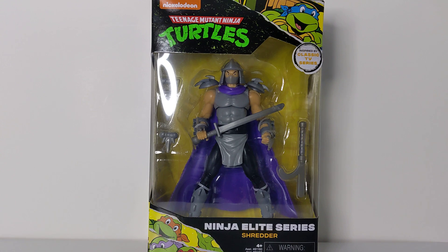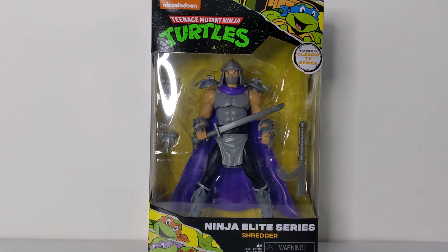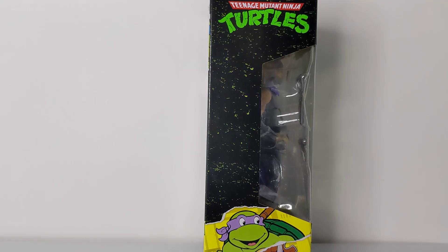Let's get into the packaging — I absolutely love it. It gives you more of a throwback feel. You can see the old animated series turtles, and on the top it says 'Classic TV Series' on that circle, which is pretty cool. The back and sides of the box have some cool artwork as well. One side has this cool black and green print, the turtles on top, and an image of Donatello on the bottom.